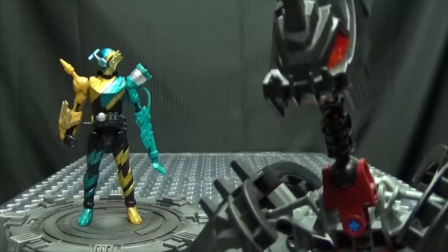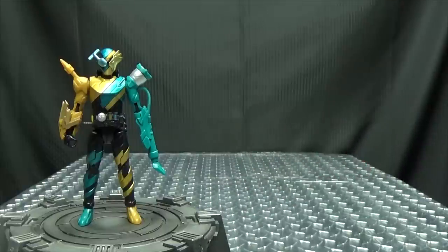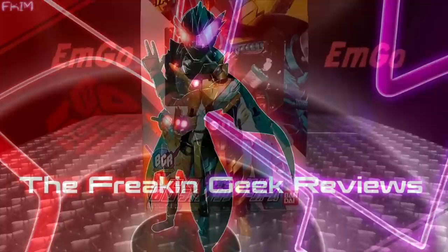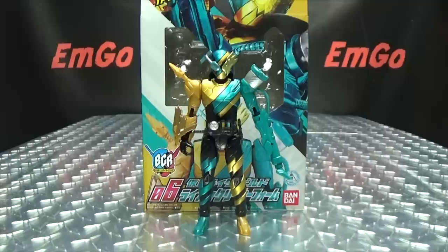Oh great. A housekeeper that can claw my face off. That's what I need. Hey, what's up my peoples? Emgo here, the freaking geek himself, and today we will be reviewing the Kamen Rider Build Bottle Change Rider series, Lion Cleaner.